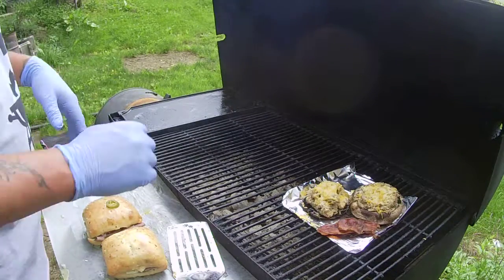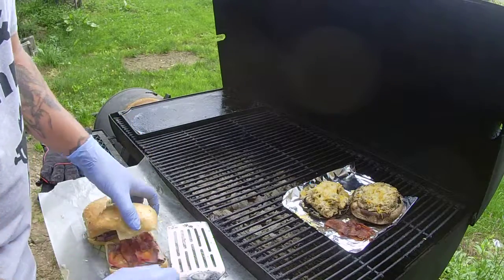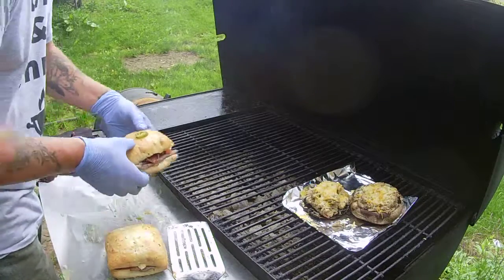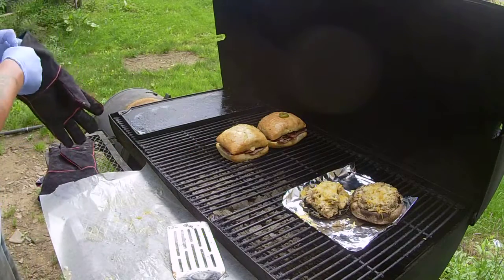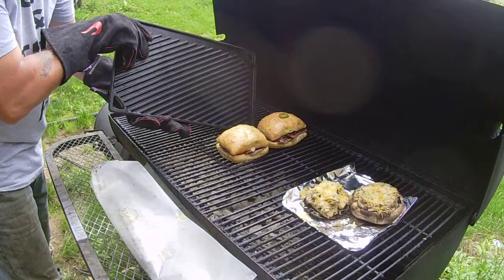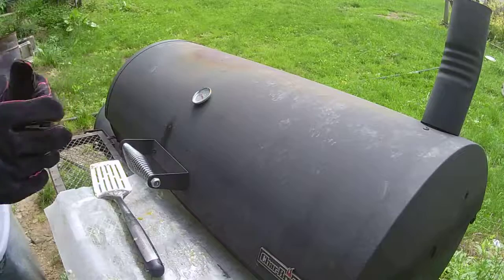Alright guys, so here we are out at the grill. As you can see, I made some stuffed mushrooms also, and I actually put on some bacon that we are going to put on these sandwiches as well. Now that the bacon is on there, we're going to go ahead and put our rolls right over the hot coals. I don't actually have a panini press, so what I'm going to use is this cast iron skillet that I've had sitting on the grill, because the underside looks like a press. I'll set that right on top, close it down — about five minutes and that's going to be ready.